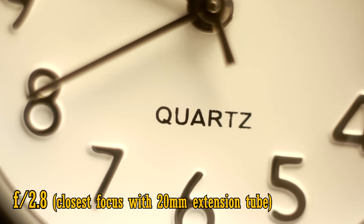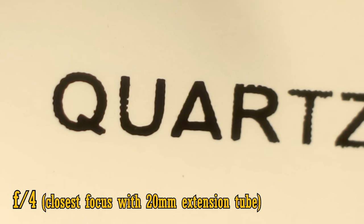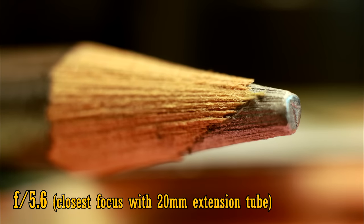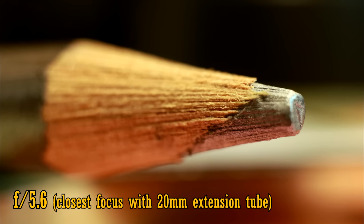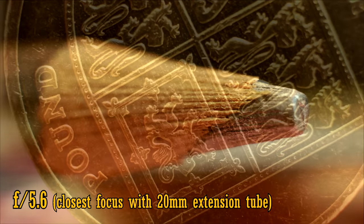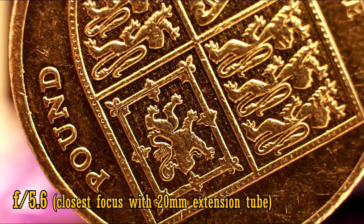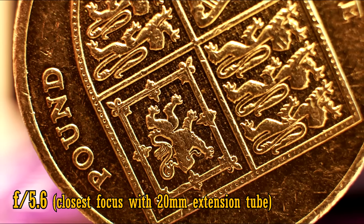That's pretty amazing. Image quality with an extension tube is okay at f2.8, and sharpest at f4 or f5.6. So if you want some dramatic macro pictures, try investing in a cheap extension tube to go with this lens. But don't use one that's longer than 25mm, because the subject you're taking pictures of would actually have to be inside the lens itself to be in focus, which obviously won't work. I'll be making a video about extension tubes in the near future.